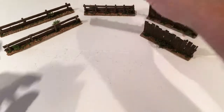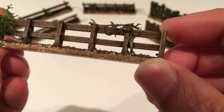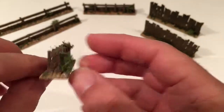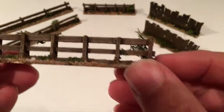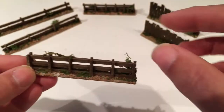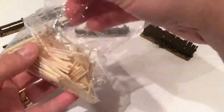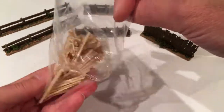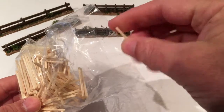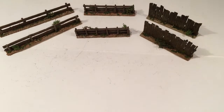So the first one is made with matchsticks. I've got these at Hobbycraft — just a bag of modelling matchsticks — but I guess you can use any; just cut the heads off, which is what I did with the longer ones.